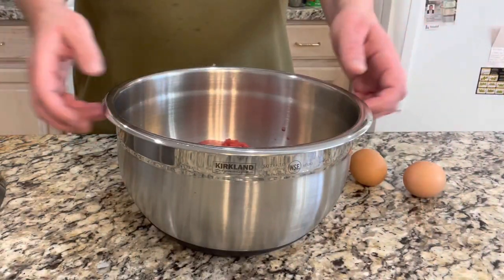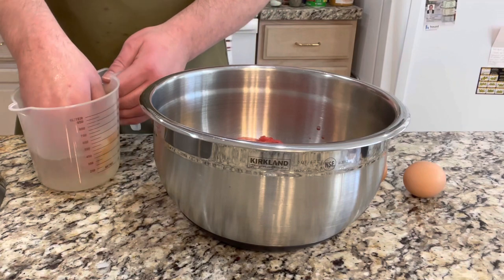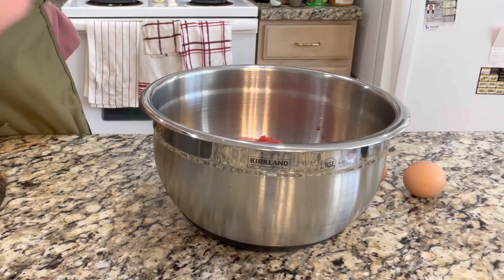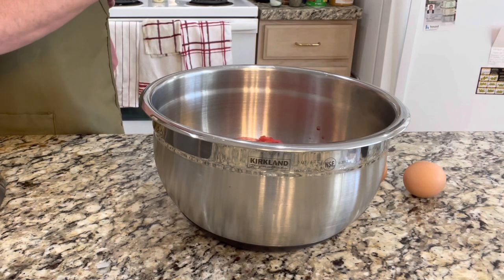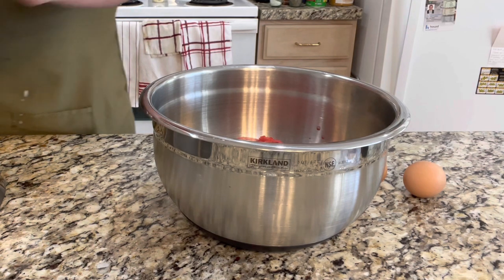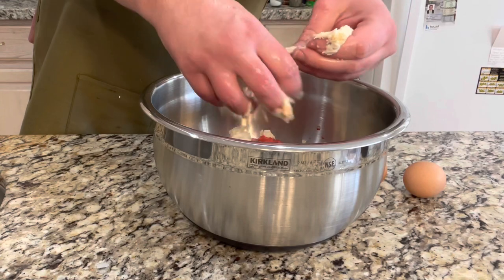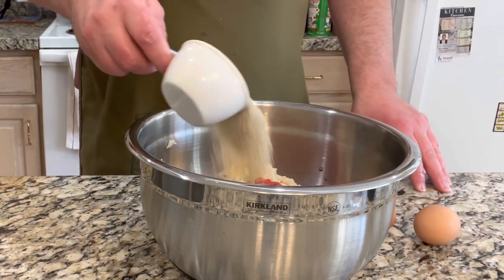Now what we got to do is just mix everything up. I've got my meat in here. The first thing we're going to do is take this piece of bread that we have soaking in water and wring all the water out of it — as much as we can. Just wring it out, make sure to get as much out as you can. Once it's all wrung out, we're going to put it in the mixture and tear it up. First thing we're also going to add is half a cup of Italian bread crumbs — put that in there.